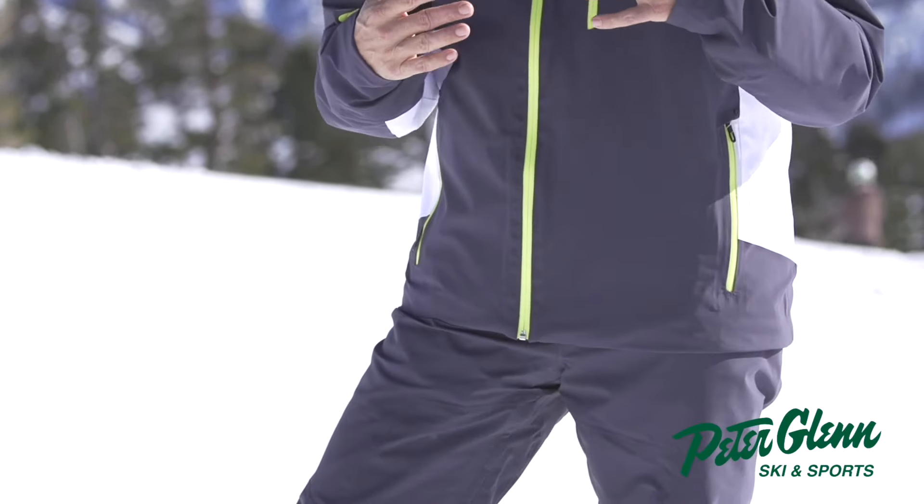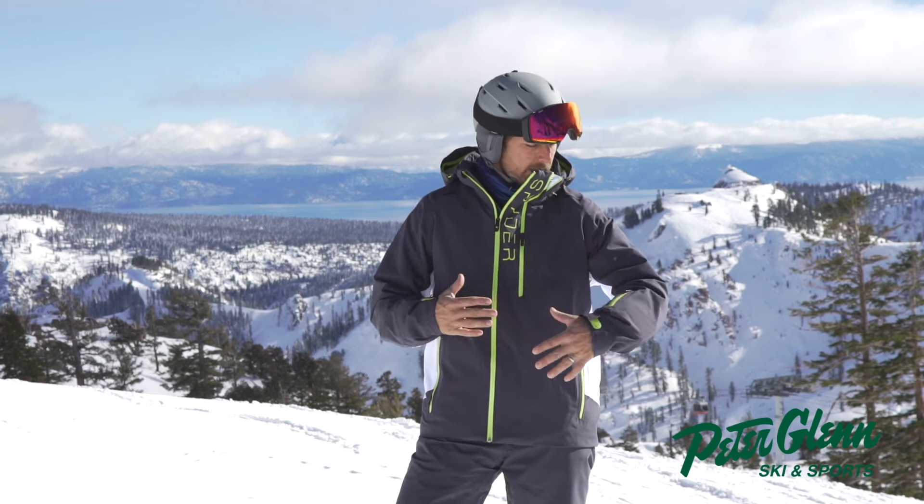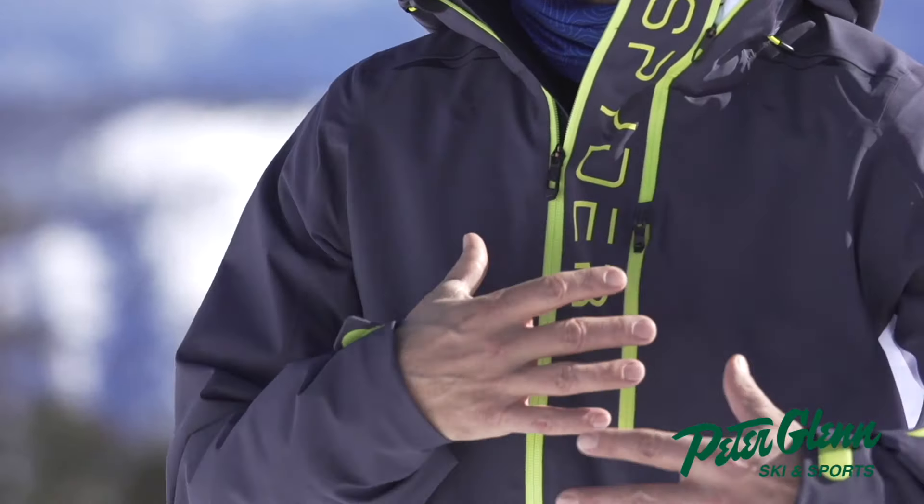The first thing I noticed about this jacket is it's warm, and it has been a cold morning here, so I very much appreciate the insulation. It's got 80 grams of Prima Loft Silver insulation in it, but it doesn't feel bulky at all. It's obviously got a little bit of insulation to it.